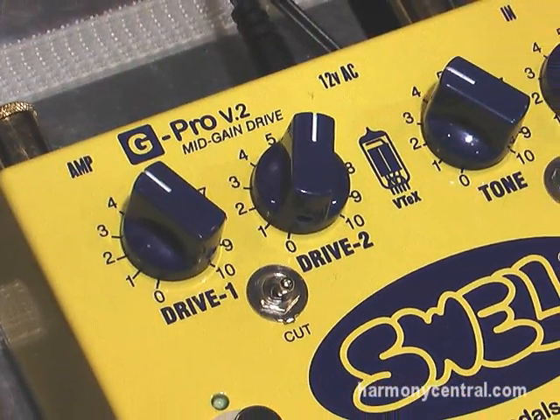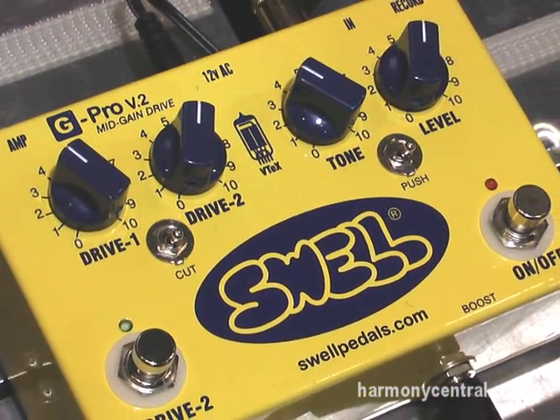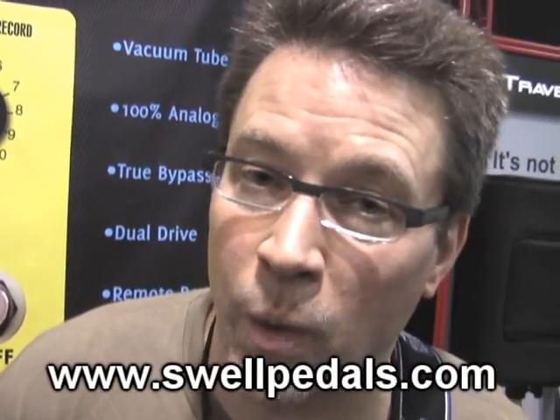Real tube drive in a box at your feet. Sounds like an amp, cleans up like an amp when you roll your volume down. That's what we do here at Swell.